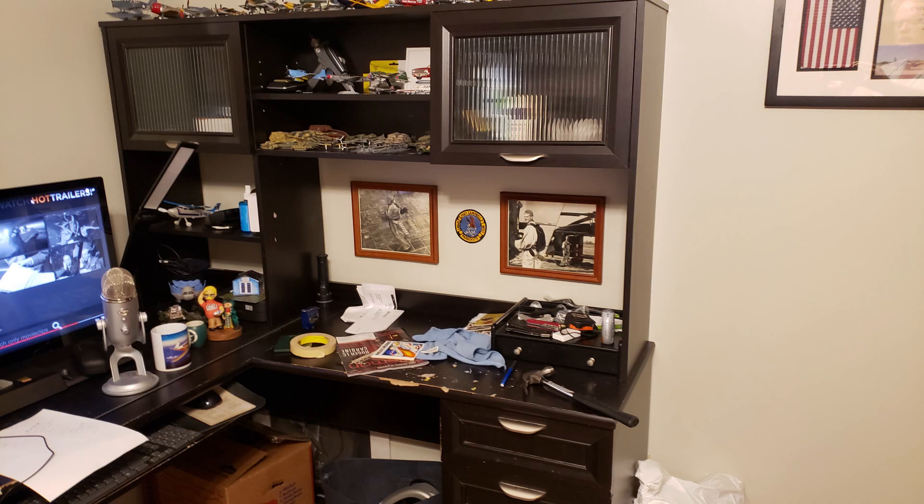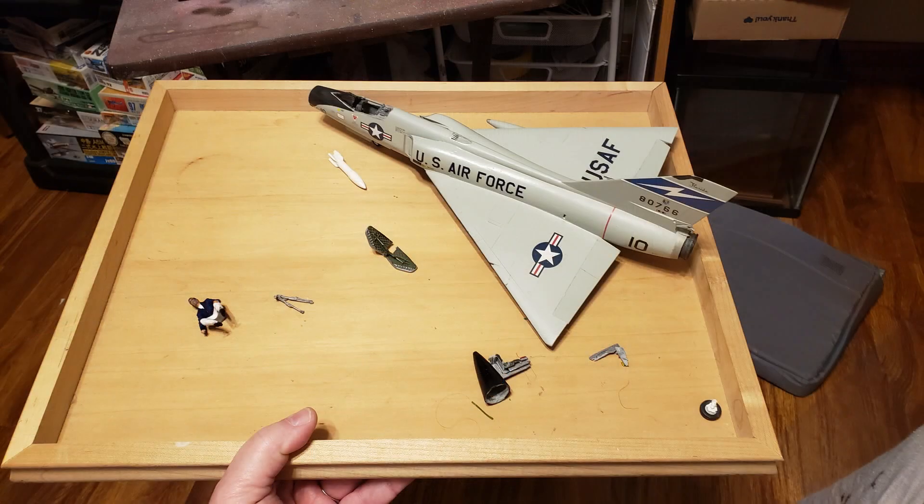I am sure we have all broken models and had to make that big decision — does it go in the spares box to be pirated for parts, or do I try and fix it? We can make that the question of the day: when was the last time you knocked a model off the table and had to make the big decision?